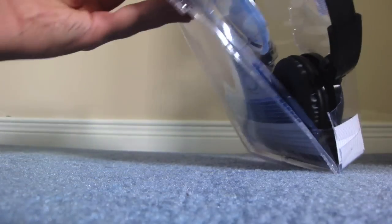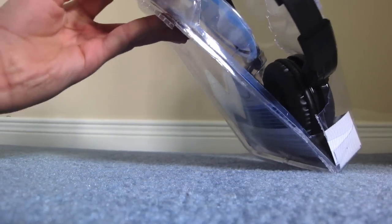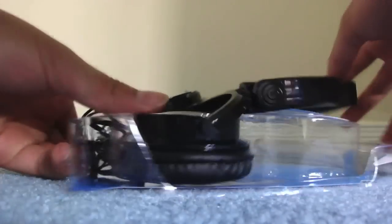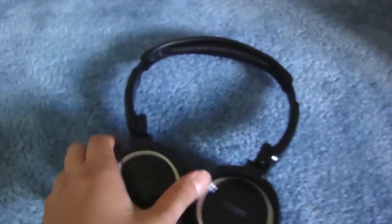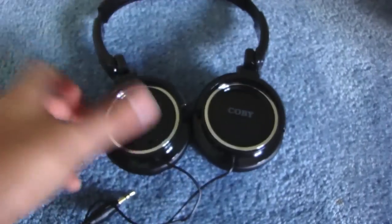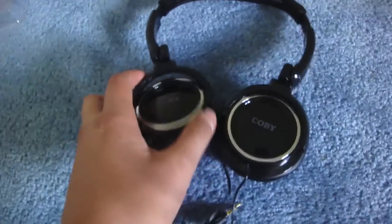What you do is you just take out this part, and there you go. So these are the headphones themselves — pretty stylish, pretty cool. They open up this way.